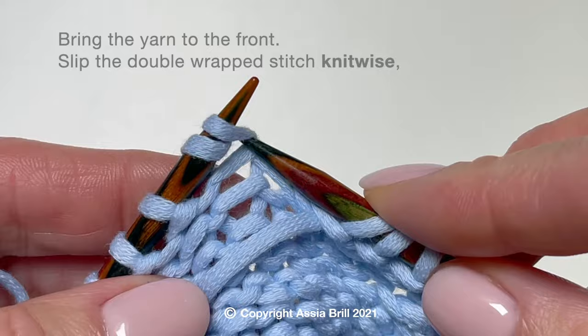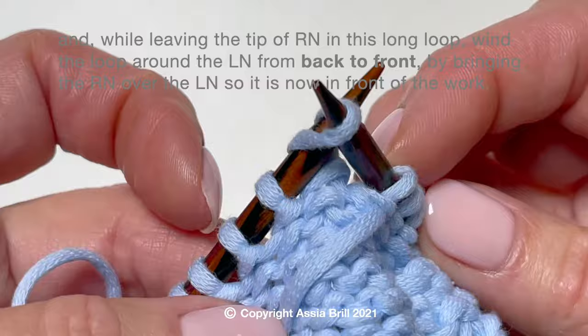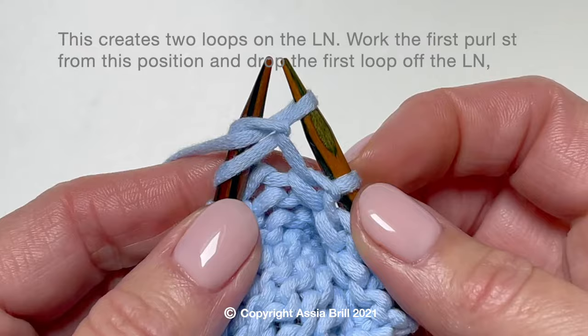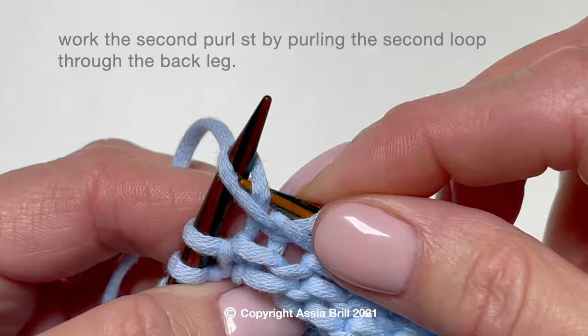Bring the yarn to the front and slip the double wrapped stitch knitwise. And while leaving the tip of the right needle in this long loop, wind the loop around the left needle from back to front by bringing the right needle over the left needle. This creates two loops on the left needle. Work the first purl stitch from this position and drop the first loop off the left needle.